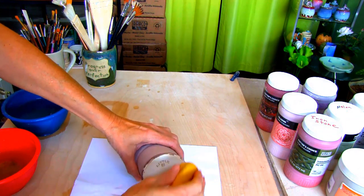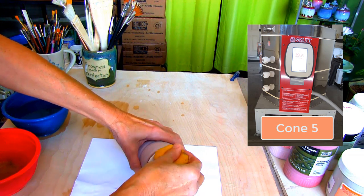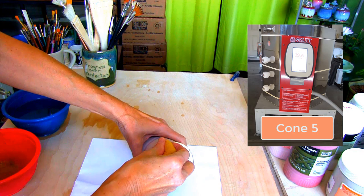Once the glaze is totally dry, I wipe any glaze off the bottom and place it in my Skutt Kiln for a final firing at Cone 5.